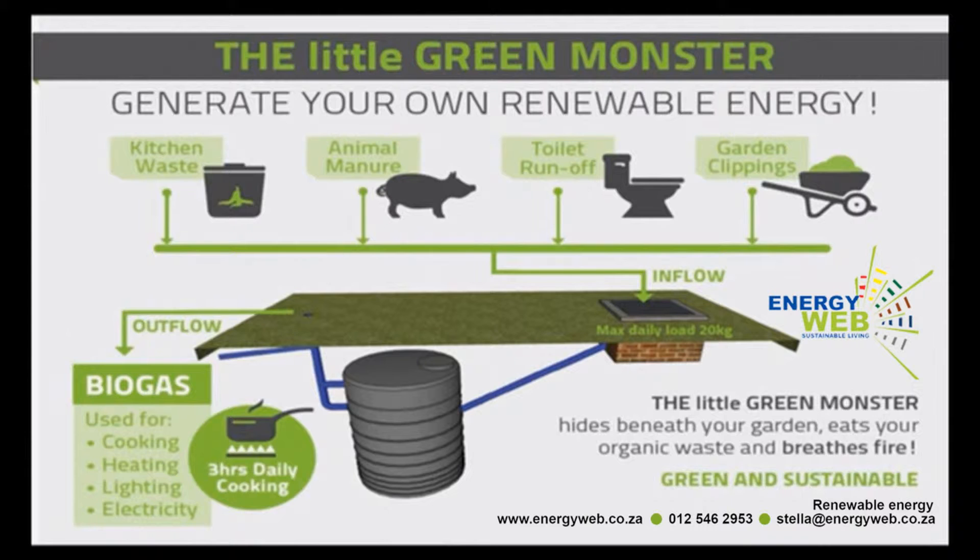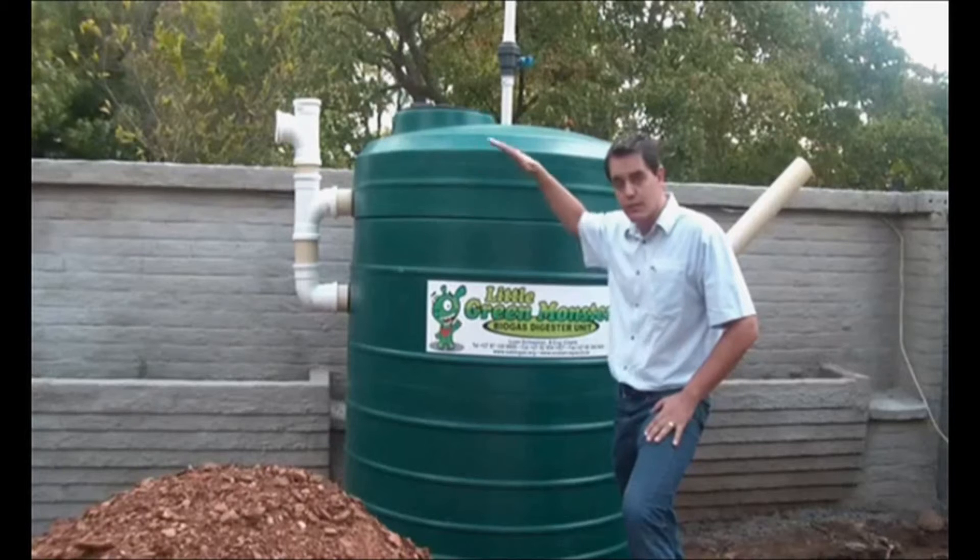Within this tank the biogas is then generated — the methane gas — which builds up the pressure at the top of the tank. From there the overflow is then directed into the balance of the tank, giving you that additional pressure load on the gas.